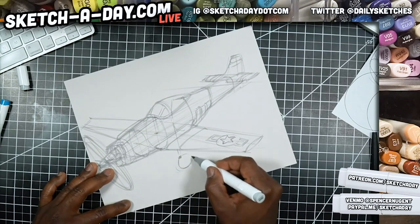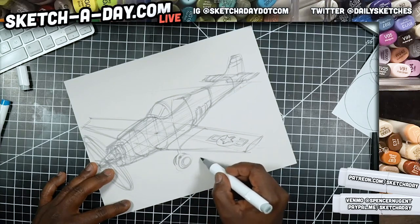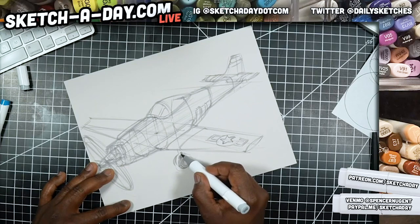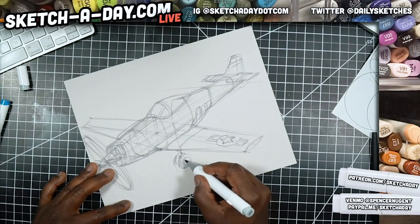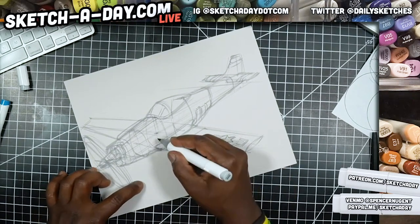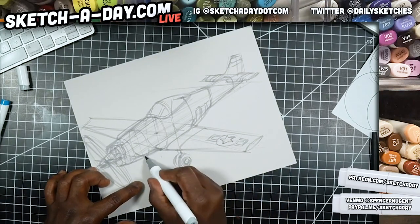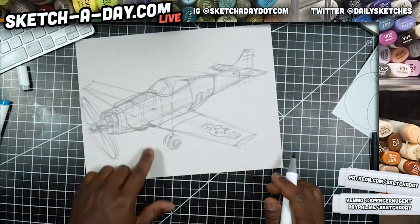I'll just draw one wheel in there. If I want to figure out the other side I could project corner to corner, but I'm really not going to see much of that wheel — maybe just a tiny bit of shadow from that quick visual calculation. There's also one in the back here, so I'll draw that — maybe the plane is about to land.